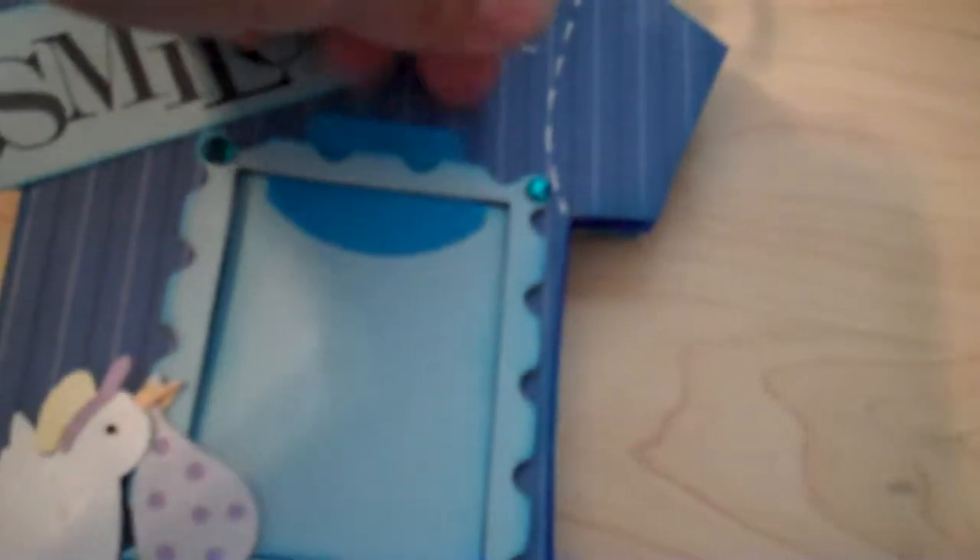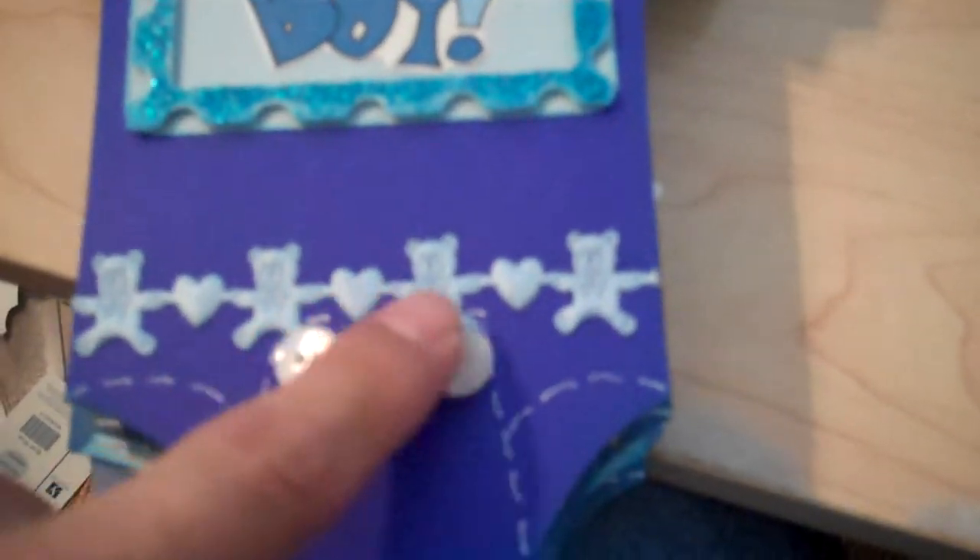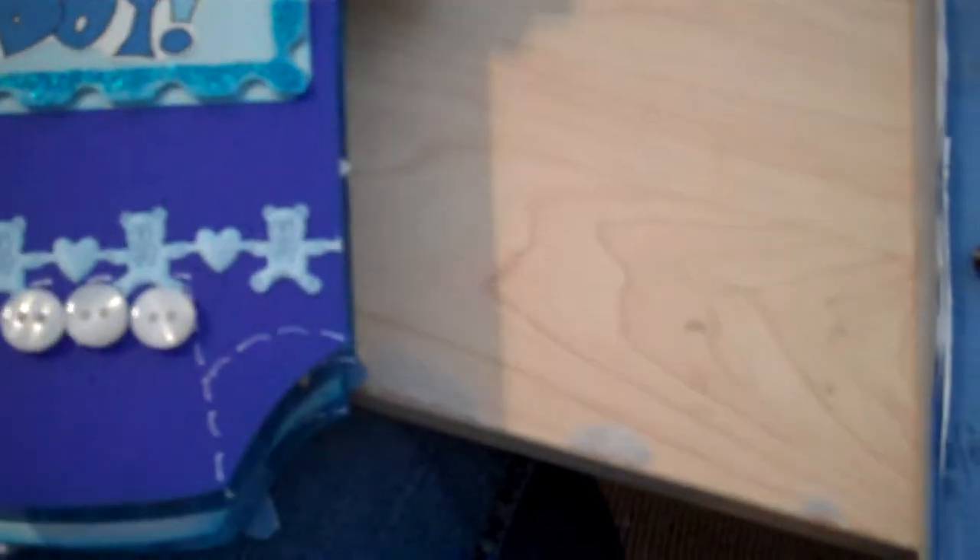I wanted it to be cute and nice for her. You can slide the photo in there or just use that. This one here was really cute — I just added some buttons to make it look like the onesie where the onesie buttons go. Added the boy ribbon and then put 'it's all boy,' with a space to slide a picture there. This one I left pretty simple, just added buttons and this little tag here.